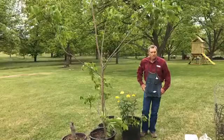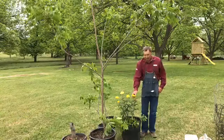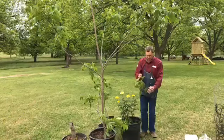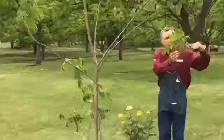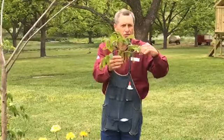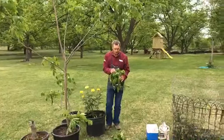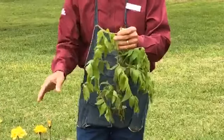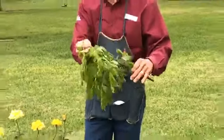Everybody knows what a flower is — like this beautiful grandma's yellow rose. But did you ever think about what kind of flower a pecan has? A pecan actually has two flowers. You have these things that hang down — those are the male flowers, sometimes called catkins or tassels. And then a pecan also has female flowers, these little ones right here. It's a beautiful sight when you see female flowers coming onto your trees.